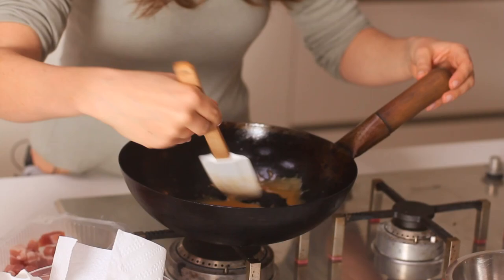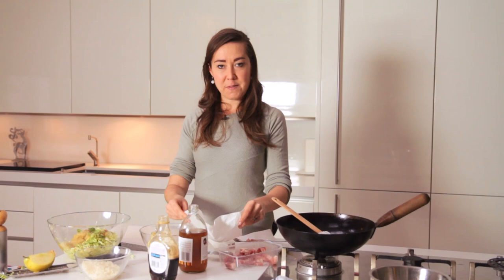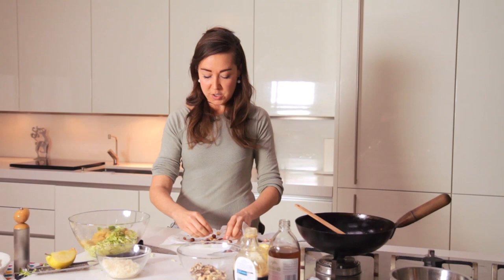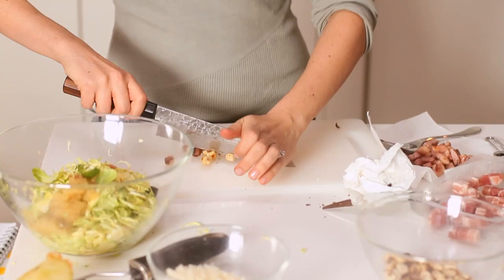We're going to let that cool just slightly, and then the last thing we want to add is some hazelnuts. Earlier I took about 80 grams of hazelnuts and toasted them in a dry frying pan, then put them in some kitchen paper and gave them a little rub. Most of the skins should slowly shirk away from the nuts — don't worry if not all of them do, there's plenty of flavour in the skins, but it's nice to have a bit of texture and contrast. Pull them off and give them a really rough chop.